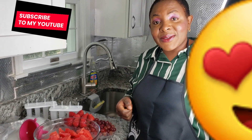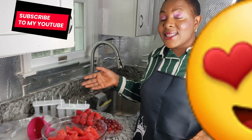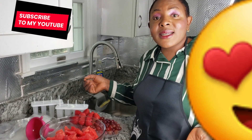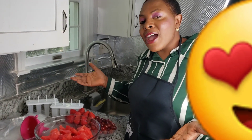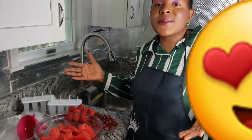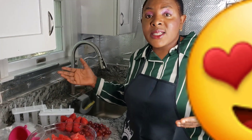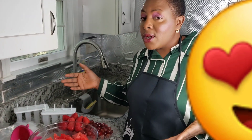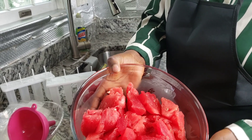Hello guys, welcome to my channel. Today I'll be showing you how to make this delicious popsicle. It is healthy and I would strongly recommend everybody to buy fresh fruit and make your own popsicles at home, because this doesn't have that added sugar and it's really healthy.